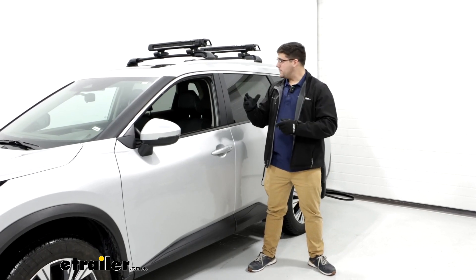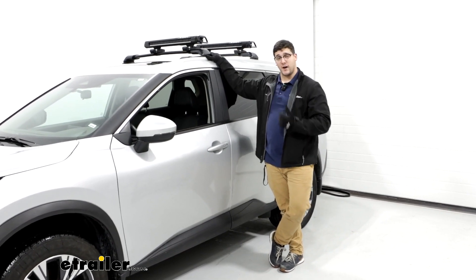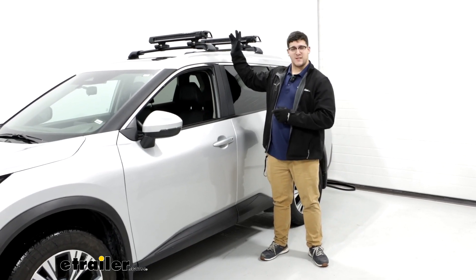Overall, this is going to be a great option for you if you're looking for something that's going to be more in the premium end, that's a lot easier to use, especially taking your skis on and off. If you're looking for something that's going to be able to accommodate taller bindings, since this carrier can't do that, there's an alternative to consider.